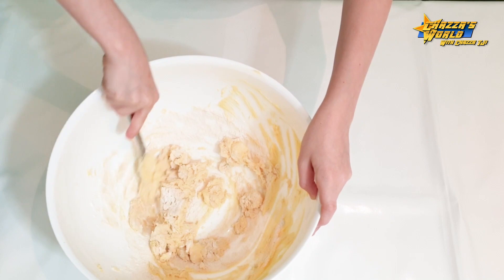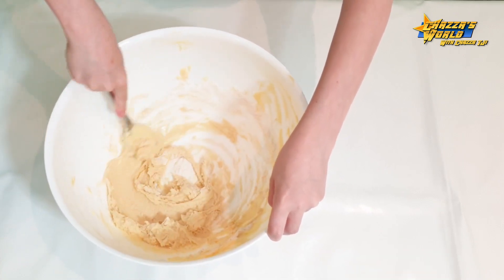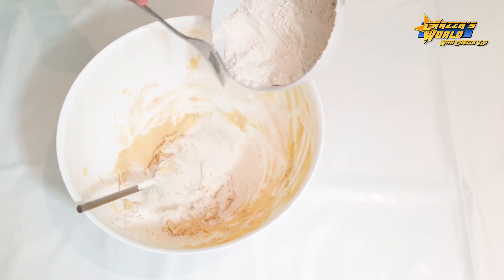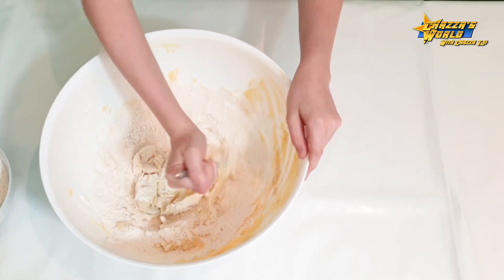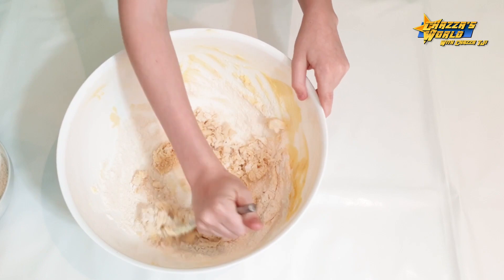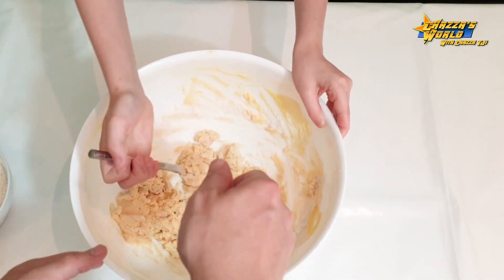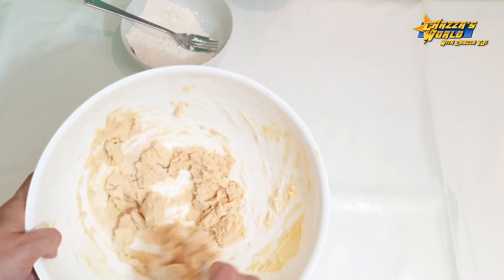Eventually, after you place all the flour in and carry on doing this, you just use your hands to mix it. I'll add a bit more flour. Flour makes it really smooth and easy to mix, but when it gets really into it, it gets a bit harder. Add the last of the flour — just let me mix this bit first. Dad must have been a chef in his previous life, he's very good. Add the rest of your flour.